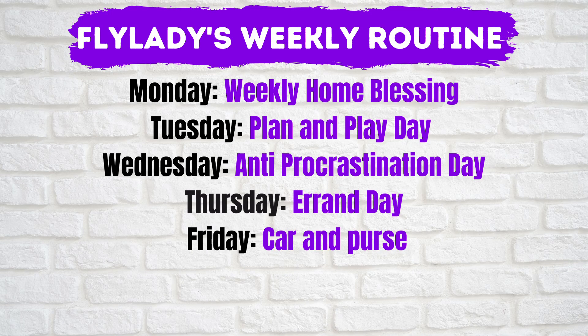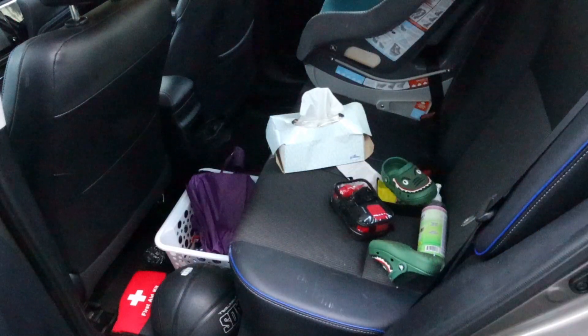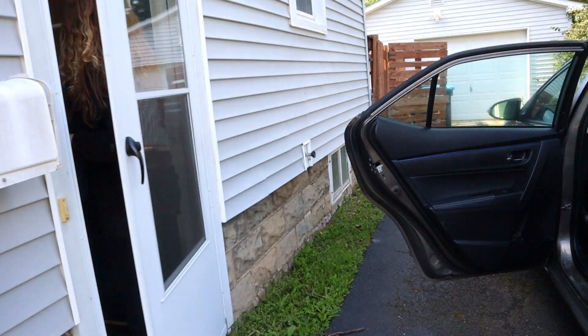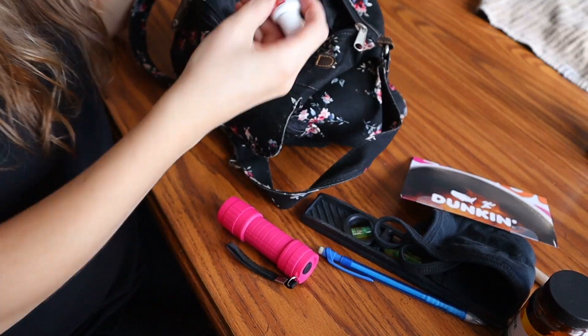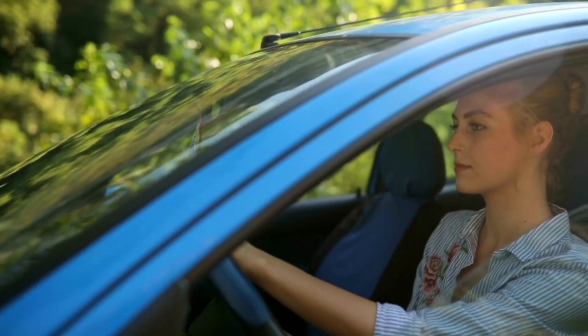And Friday is car and purse day. On Fridays, you're going to spend about 10 minutes just grabbing all of the clutter out of your car and purse — old receipts, empty bottles, five-year-old pacifiers, gum wrappers. Imagine how nice it would be to reach your hand into your purse and pull out your keys within two seconds. Please know that you can change this up to fit your needs. You don't have to have everything according to her schedule. FlyLady understands that we're all different people with different schedules. Think of this as more of a guide to help you make your own weekly schedule.